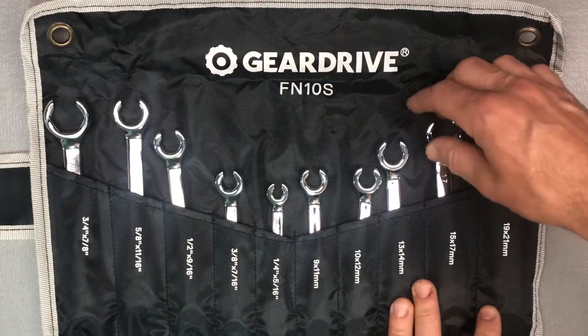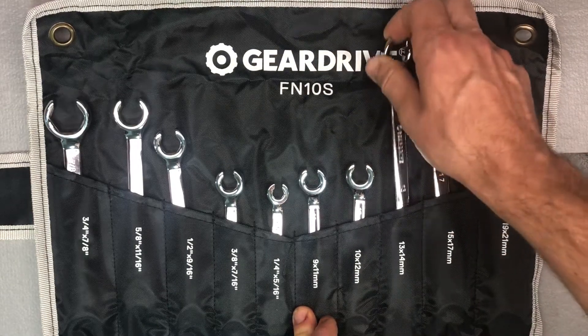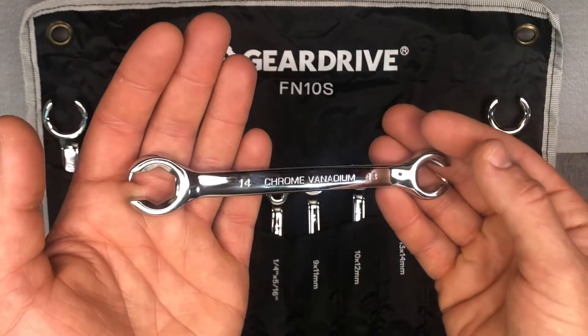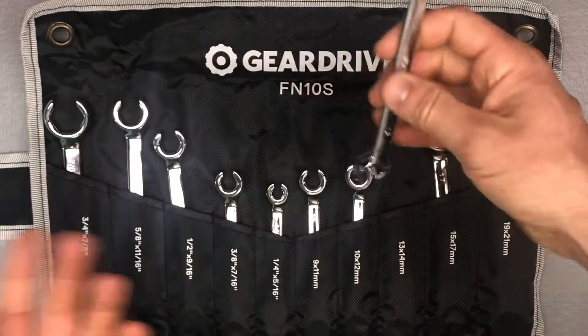Really very close to that Taiwanese quality, which is where a lot of the professional tools in the United States are made. So it really is a big difference — they just have a really nice finish and just seem to be a better build quality.